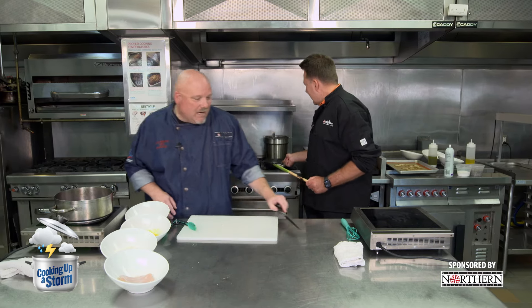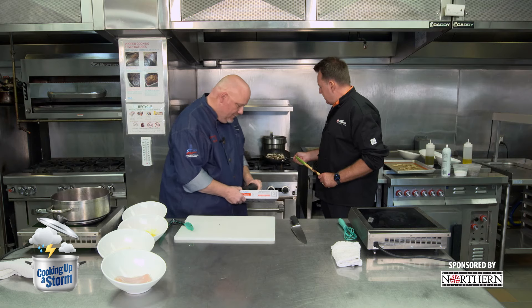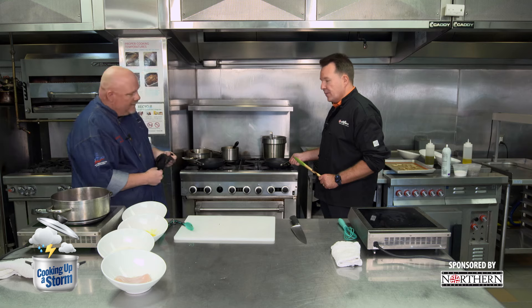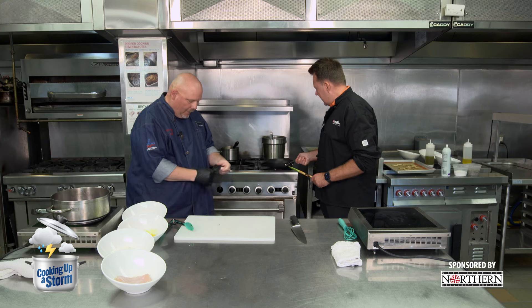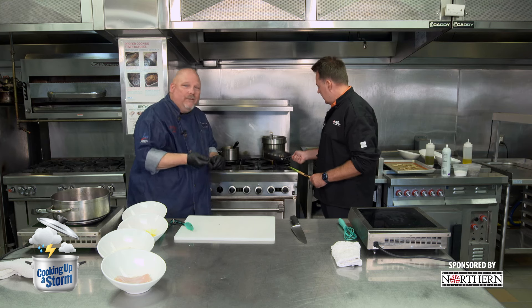Old habits die hard. If you want to practice flipping at home, use an SOS pad in your pan and gently flip it. So what I'm going to do is turn that off and let it sit. So we're going to take our chicken — this is dipped in flour. You can put salt and pepper in the flour or leave it straight. Then into the egg wash. Here's a question: what would be a substitute for egg when breading something if someone is allergic to eggs?